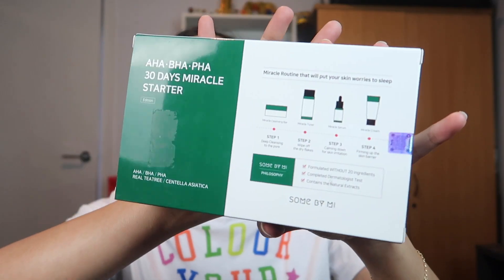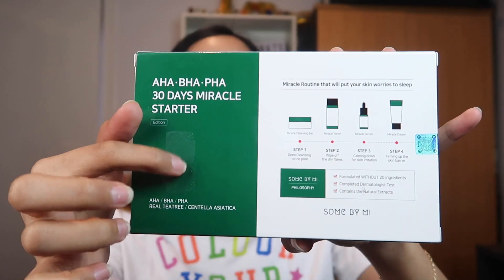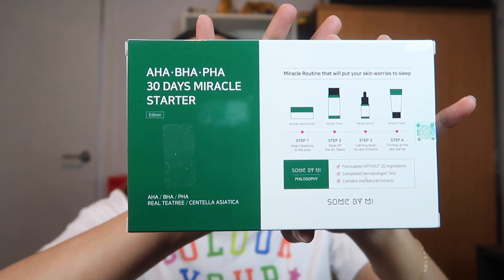Let's focus on the starter kit. This is the face of the starter kit. Just don't mind this area here because this is where the tag was and I removed it — this is the sticky part of the tag. It says here: AHA BHA PHA 30 Days Miracle Starter Edition. And it says: miracle routine that will put your skin worries to sleep. Which is what I want — I mean, how I wish I'd just wake up one day with no worries or problems about my skin. No acne, no dry skin, no whatsoever.